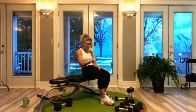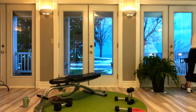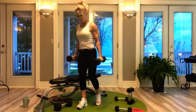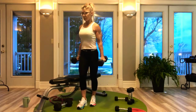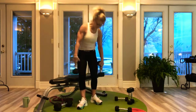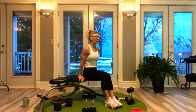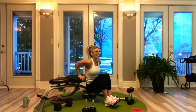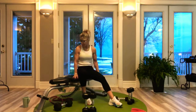Bicep curls — I'm going to grab my 12s. Biceps are not feeling all that perky today. 8 reps. And 8 dips — 8 dips shouldn't be so bad if you're good and stable. Elbows point backwards. Very nice. We've got one more set. I was going to have a sip of my coffee but I'll wait — delayed gratification.